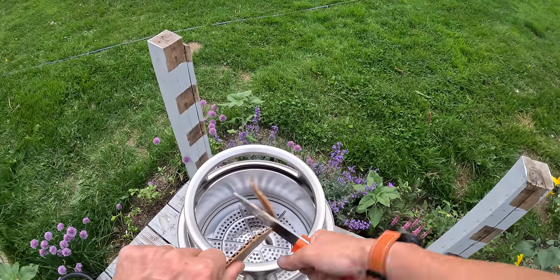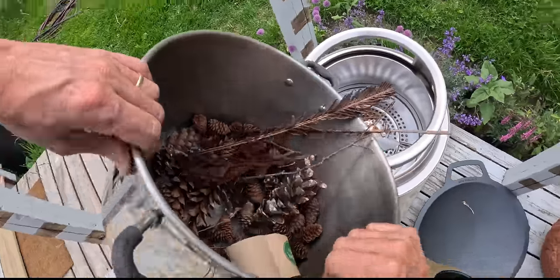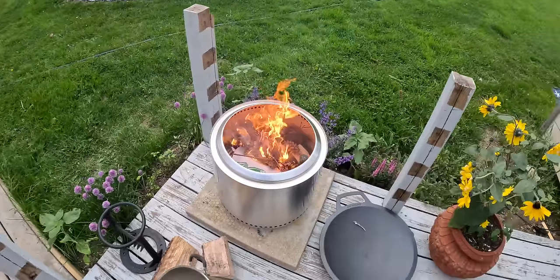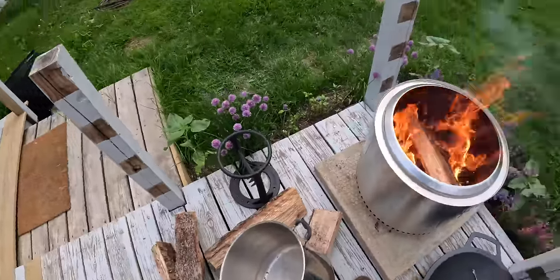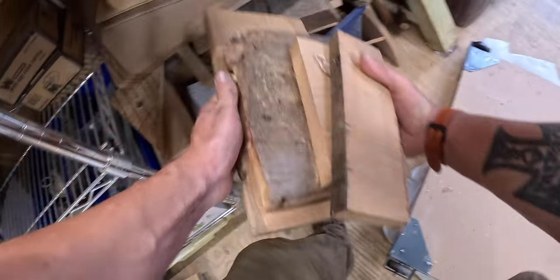If you have a wife who makes wreaths out of pine cones, throw some of that in there — those are good fire starters too. We've also got scraps from my workshop. Let's see — that fits in there barely. That'll get her going.